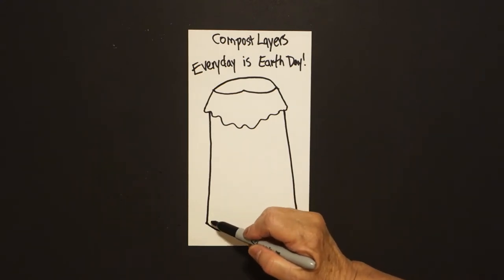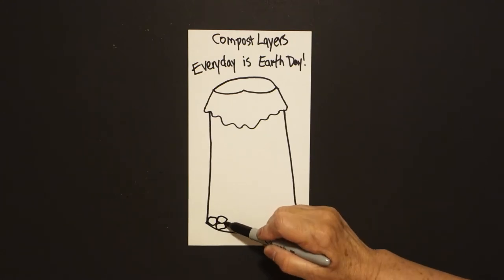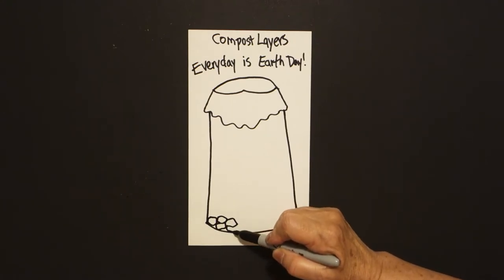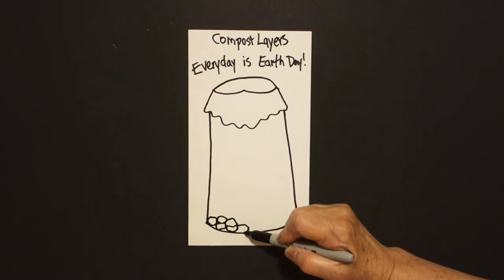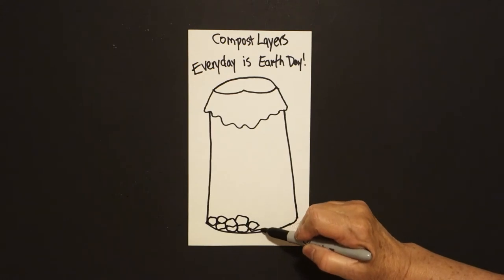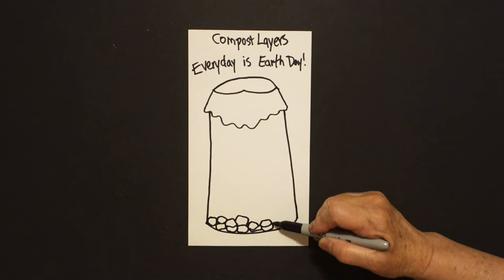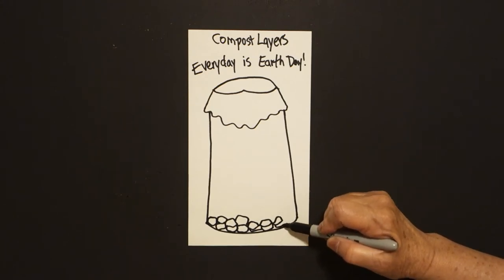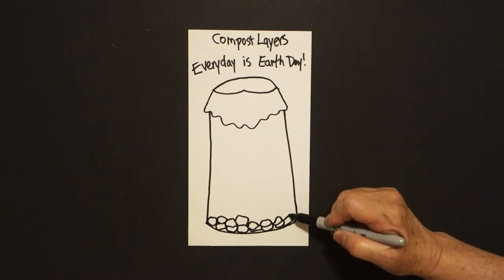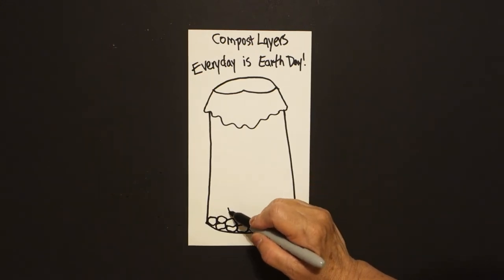Starting at the bottom, I'm just going to draw a curved line, connect, connect, connect, curve line, connect, connect. It doesn't matter what they look like — curve line, curve line, connect. The main thing is just to make sure you go from all the way over, from left to right, and connect, because these are wood chips.